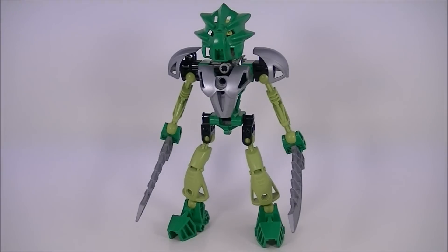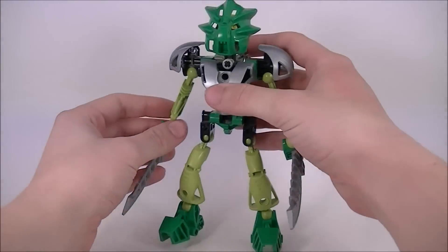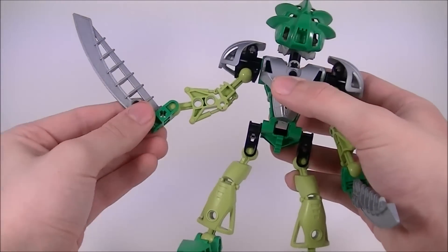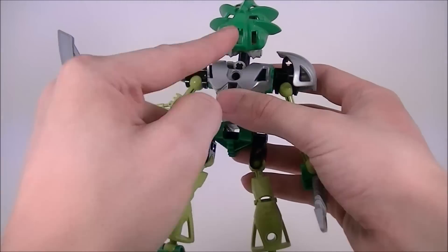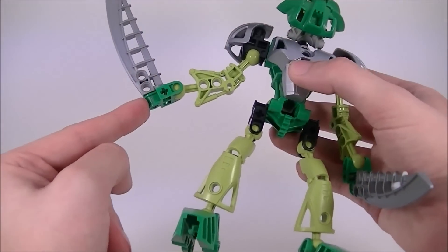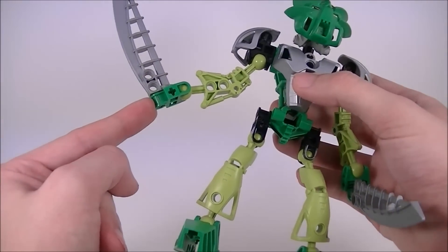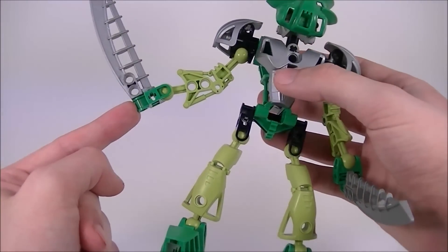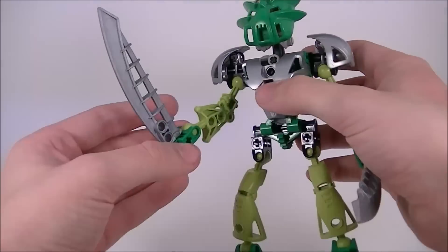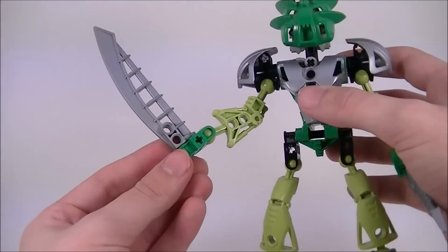We'll go over the construction of Liwa very briefly because he is almost built exactly the same as Tahu. Even the arms are the same part, just flipped around. His hands are green, despite all of the other connectors being black, and he holds his weapons very differently to make the dual weapon functionality more convenient.